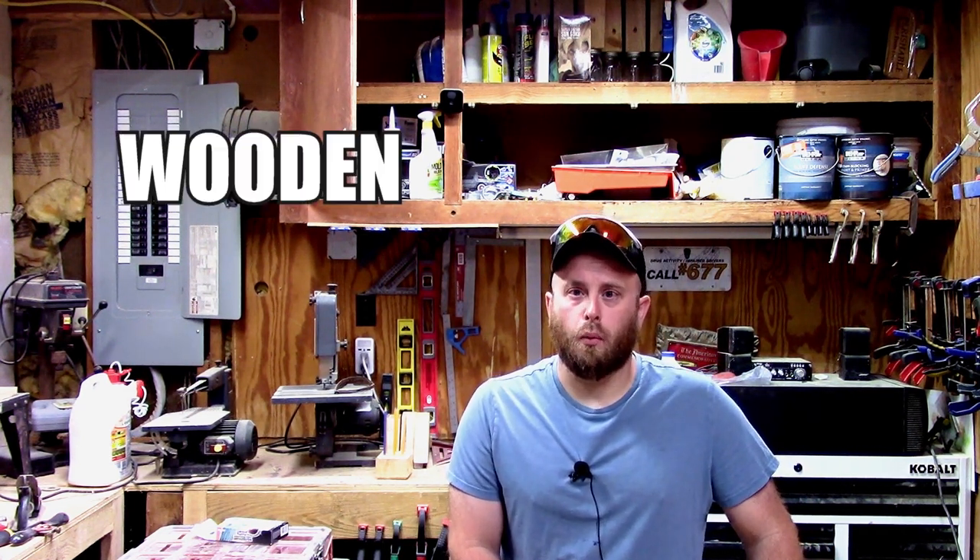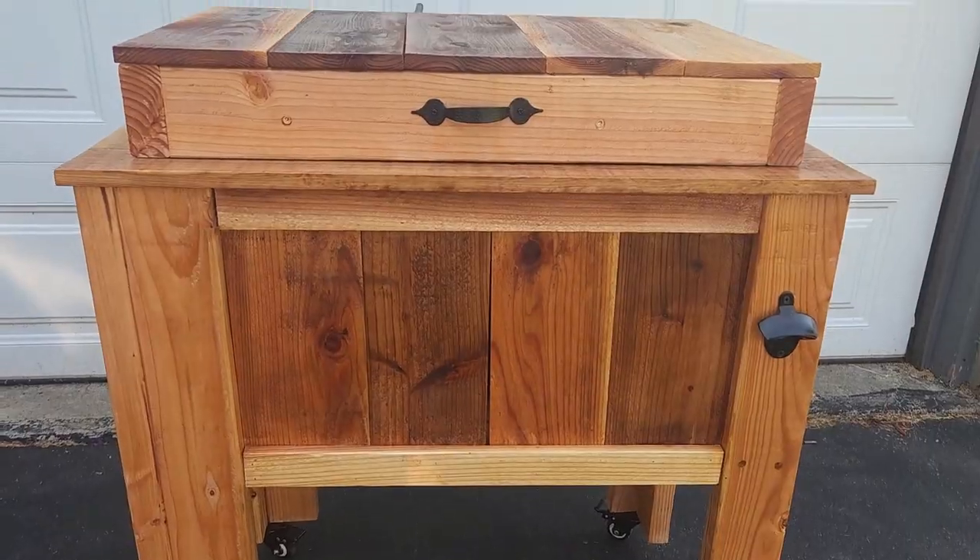How you doing? I'm Josh with Wooden Essentials. Today I'm going to show you how I made a wooden cooler. This cooler is only made out of pine, cedar, and an old cooler that I found up in the attic. Let me show you how I made it.